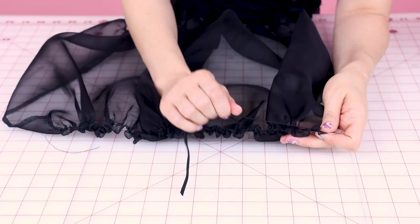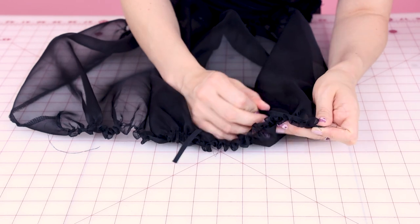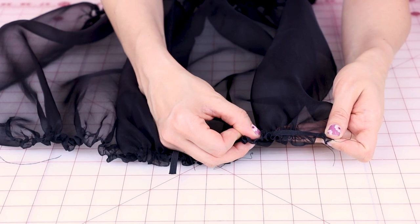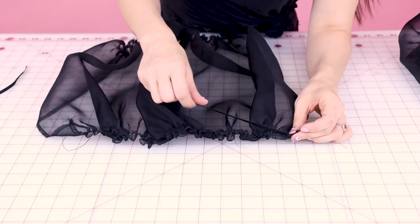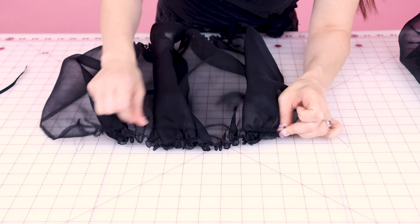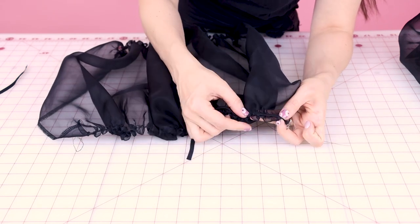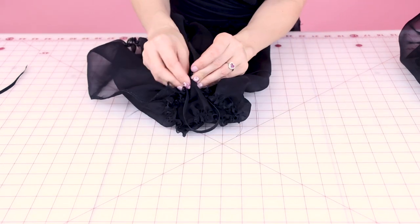We're going to sew the elastic right where the gather is here for the bottom of the sleeve, and stretch the elastic as long as the fabric is all gathered up. We already have this permanent gather in here, which is great, so we're going to leave that and just stretch the elastic over it. I want to make sure my elastic is about a half inch down from the very edge of my fabric.